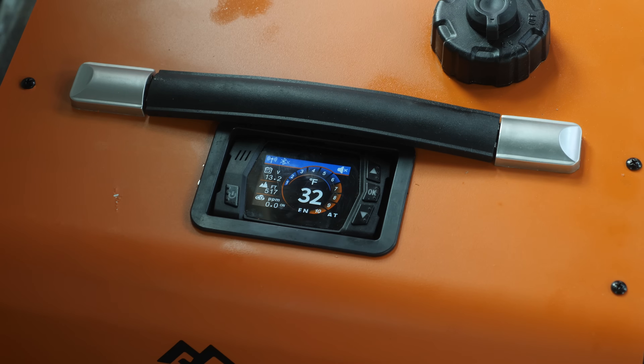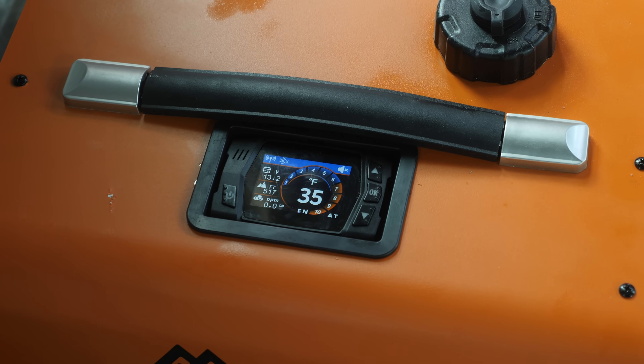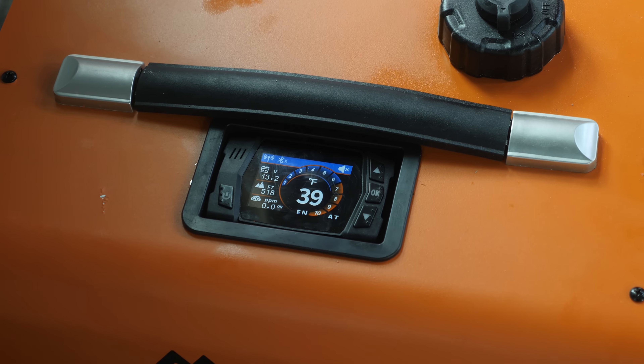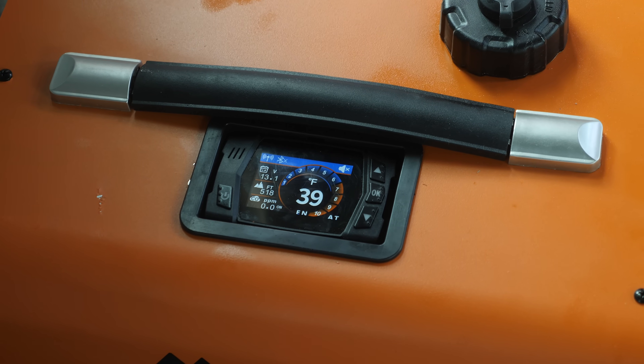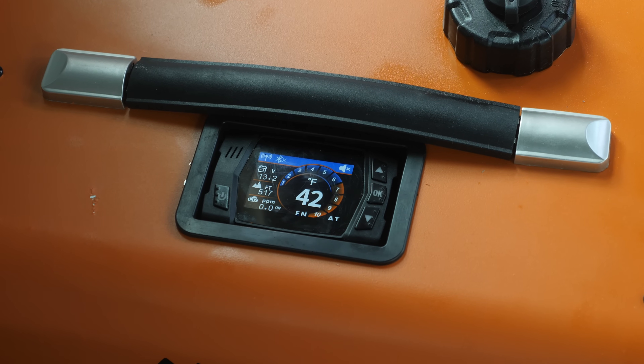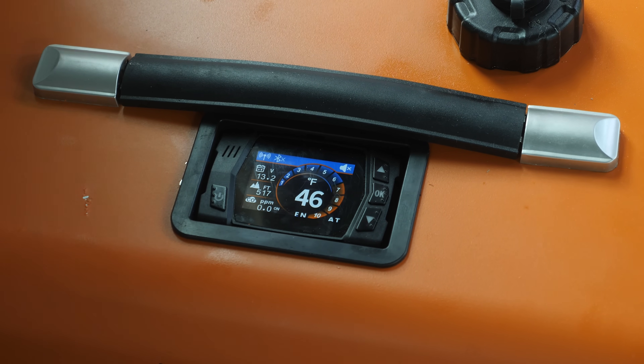One of the best features of this unit has got to be the display. It shows you a wealth of information like burner temperature, your setting, your current altitude — and yes, this heater has automatic altitude adjustment. Plus, it has a carbon monoxide detector. That is huge if you're going to run this in an enclosed space and you want to ensure that you are safe.